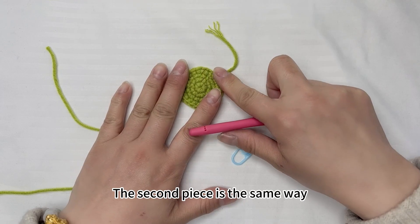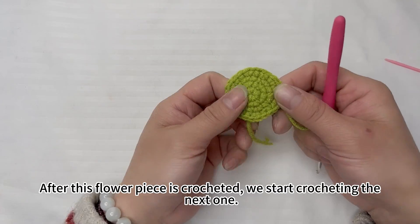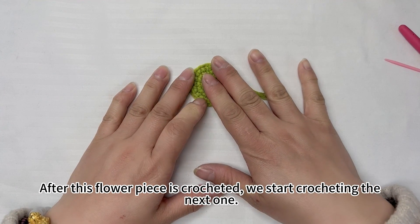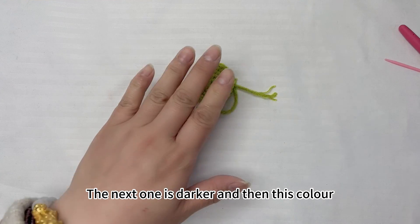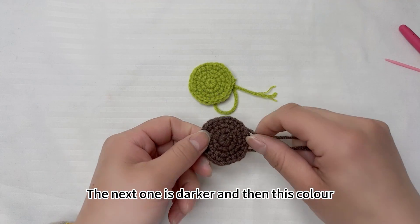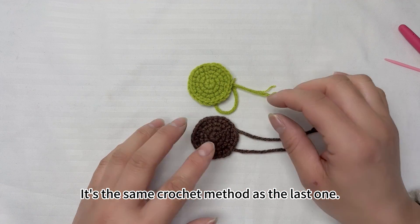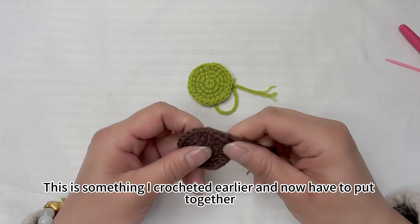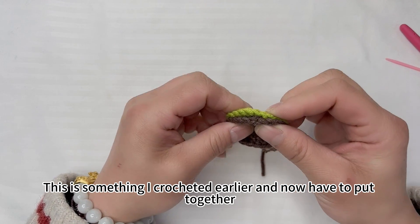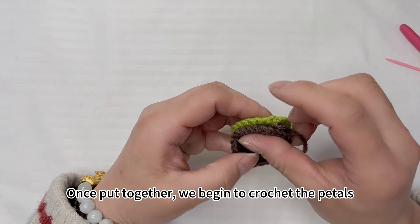The second piece is made the same way. After this flower piece is crocheted, start crocheting the next one — it's a darker color but uses the same crochet method. Once both pieces are put together, we begin to crochet the petals.